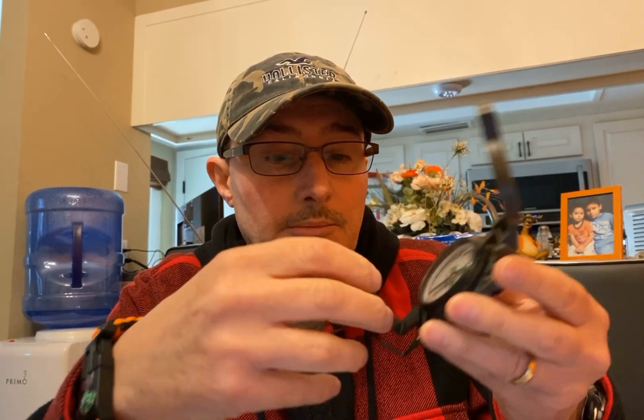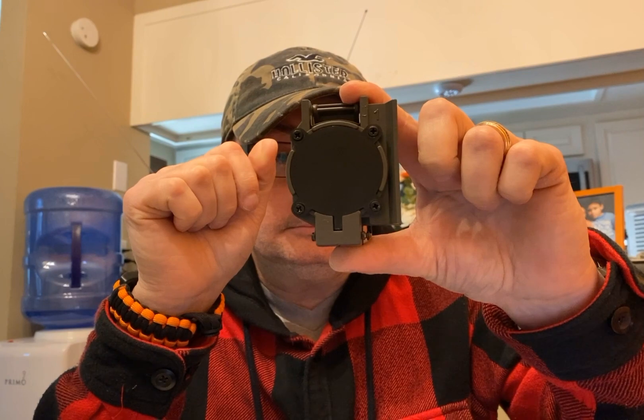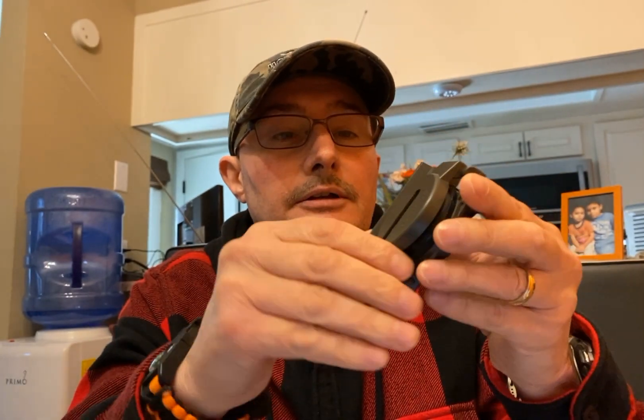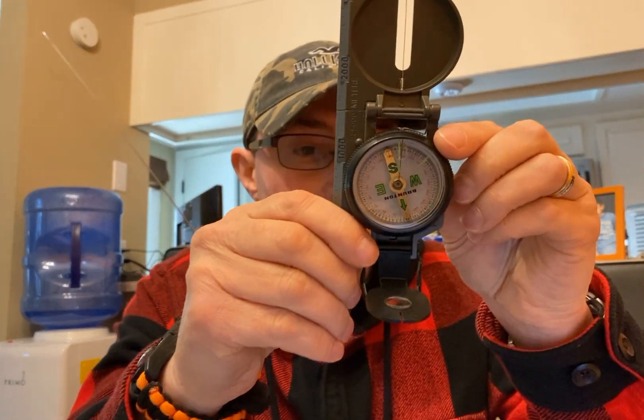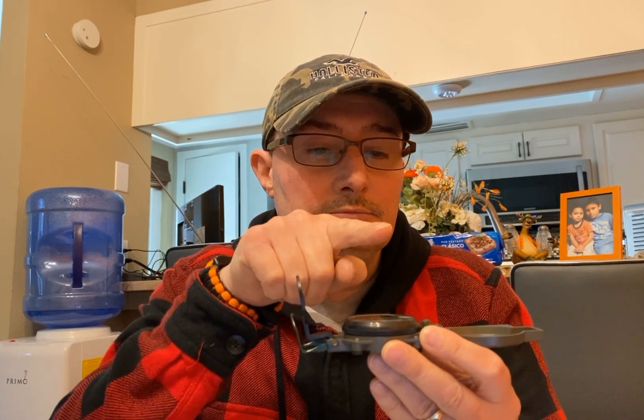This is what it looks like when it's closed up. And here's the back of it. On the inside, it has this line on it right here. Open it up — that's the inside. There is the compass. It may not read accurate because of the way I'm holding it, but if I hold it flat, it says east is this way, which it looks to be accurate.